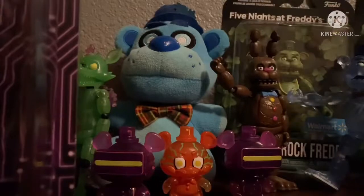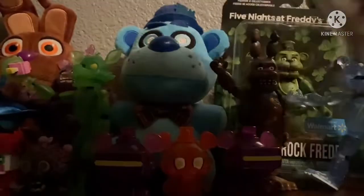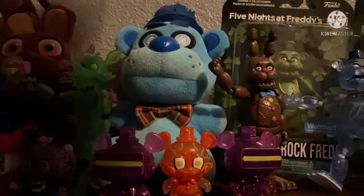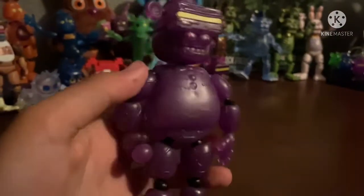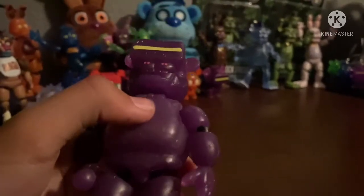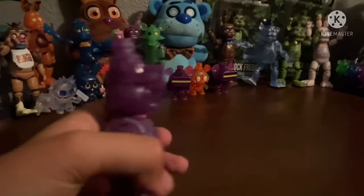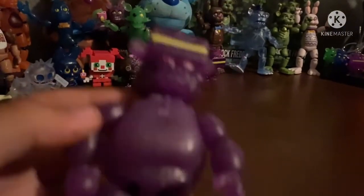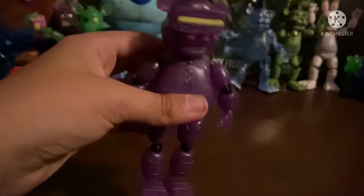Alright, let's just open him now. Here is VR Toy Freddy. Overall, he looks really good. The mold of him looks very good — it looks just like Toy Freddy. He has the fat plastic fingers that he can't press the buttons with. He has his VR headset.